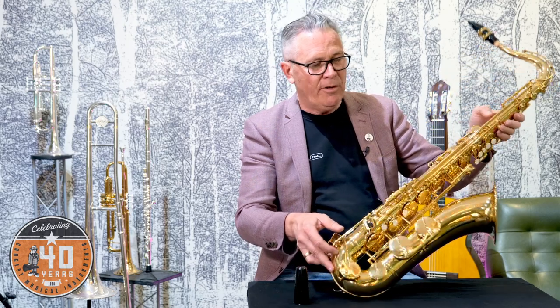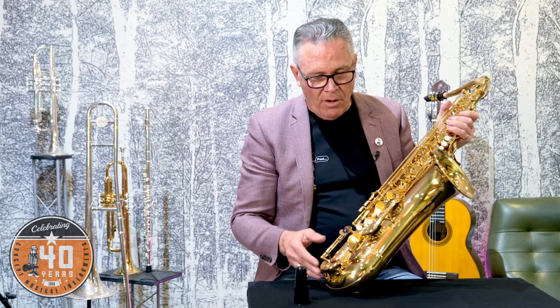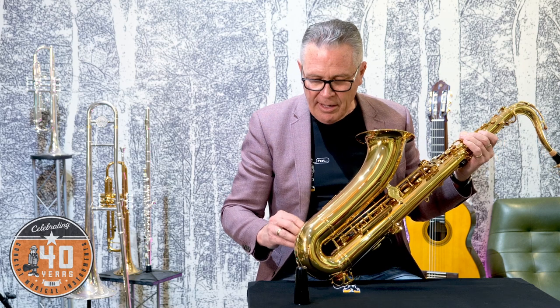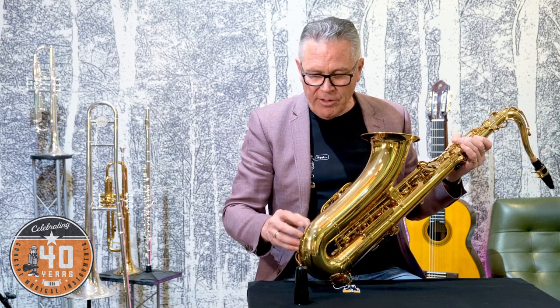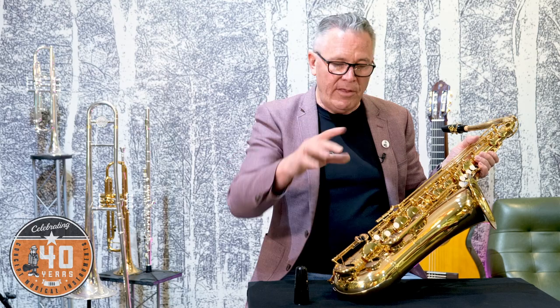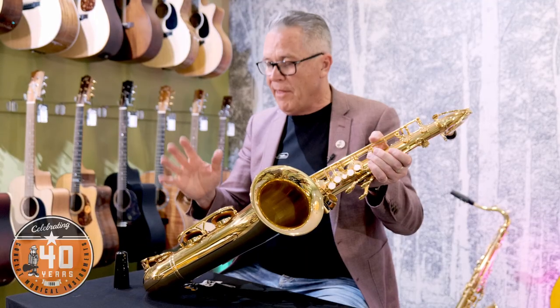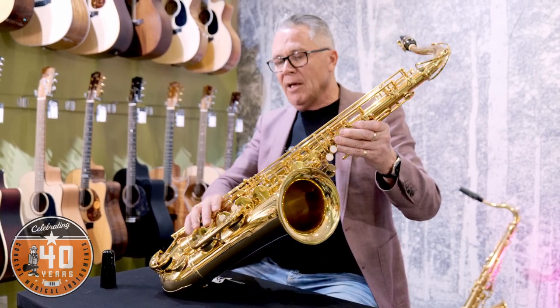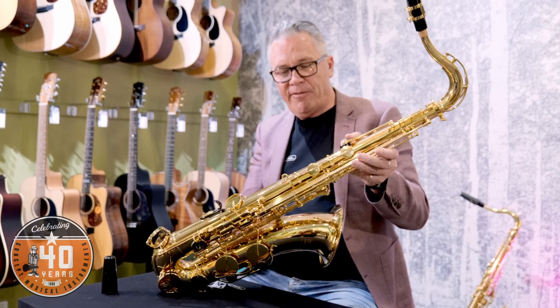A bit older means a bit less. If it's only been played for a few months and for some reason somebody's moved on to another instrument or changed their mind, maybe a little bit more. But please be aware of the pads, particularly on a very old instrument. If it's been stuck away in a cupboard for years and years, be aware that even though the pads look okay, they're made out of leather and they could have dried out. When you open up the keys and look at them closely, they should be nice and clean and look fresh.